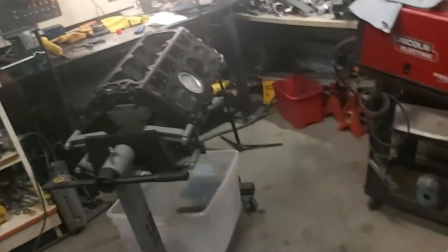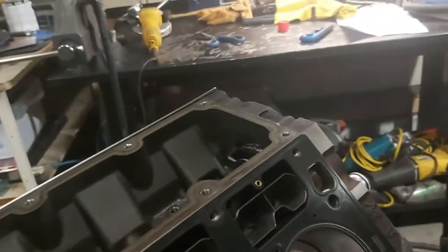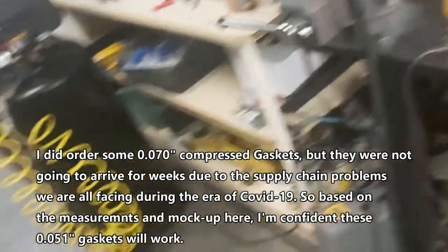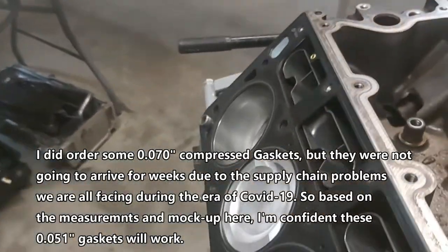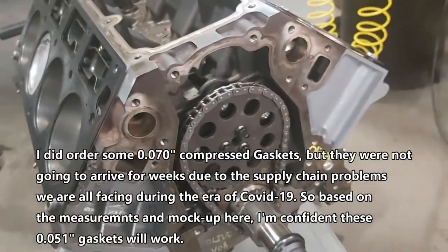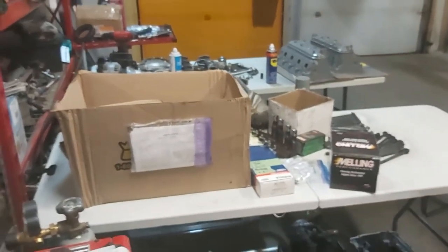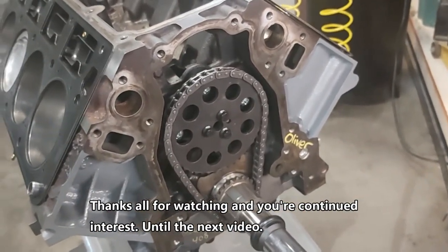Just wanted to show you the piston deck height from the previous video. The lifters are in with the trays, and we're reusing our old head gaskets — they work fine. Make sure this is the front here; on this one the front is on the other side so you can't see it. We're putting the heads on now — it's about 1am. The Trans Am is gone, sold, so we have more room in here now. Anyway guys, I'll just post this video to show you the progress — thanks for watching.